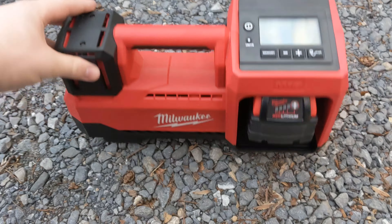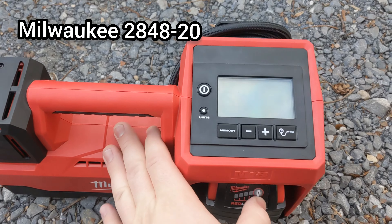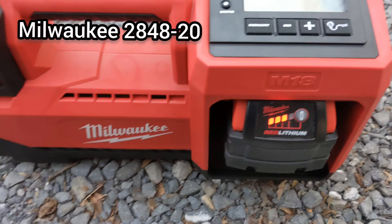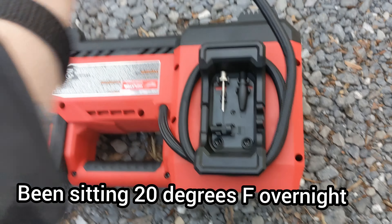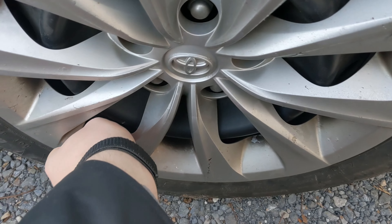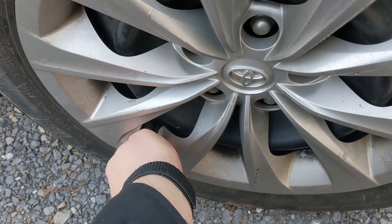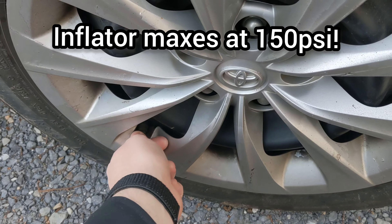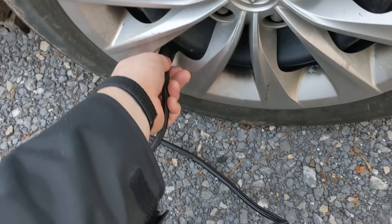Here's my new favorite tool — the Milwaukee M18 inflator. It's been sitting here overnight with three bars on the battery. It's about 20 degrees outside here in Hanky Mountain and I've got a low tire on this Toyota Camry. This thing will max out at about 150 PSI and I believe the warranty is five years.